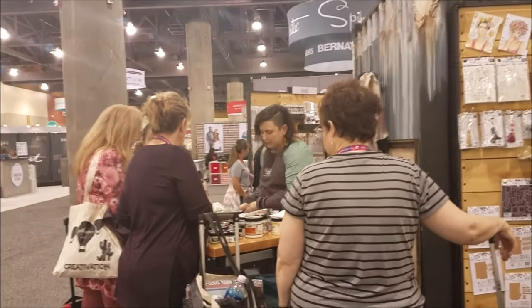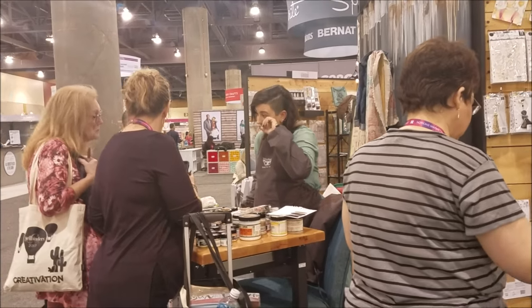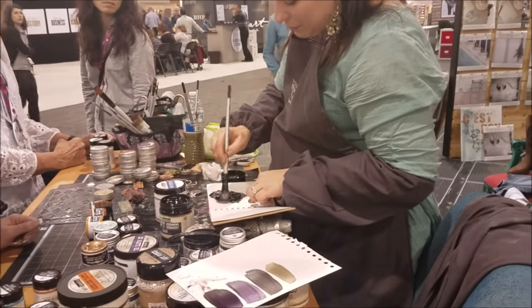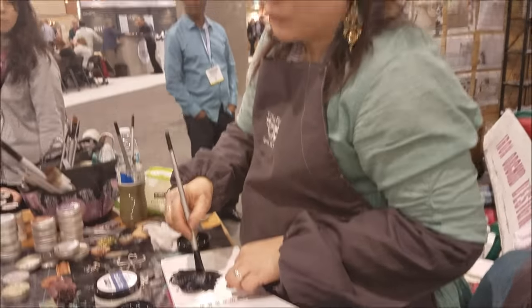Anna Dabowski or Finnebar is over here doing a demo and we're gonna go in and watch her do amazing things on her little piece right here. I've been watching Anna forever and she does this amazing work, so here she is actually doing her thing and I'm just in awe.